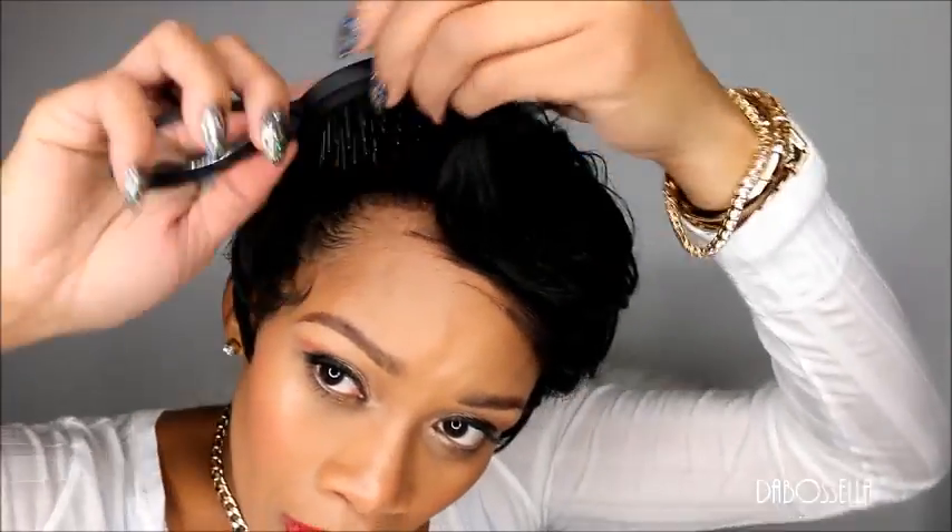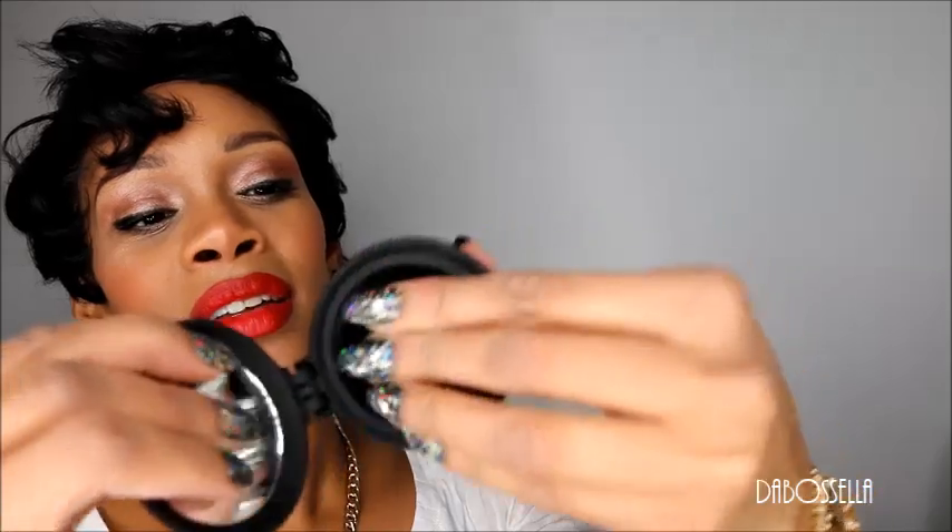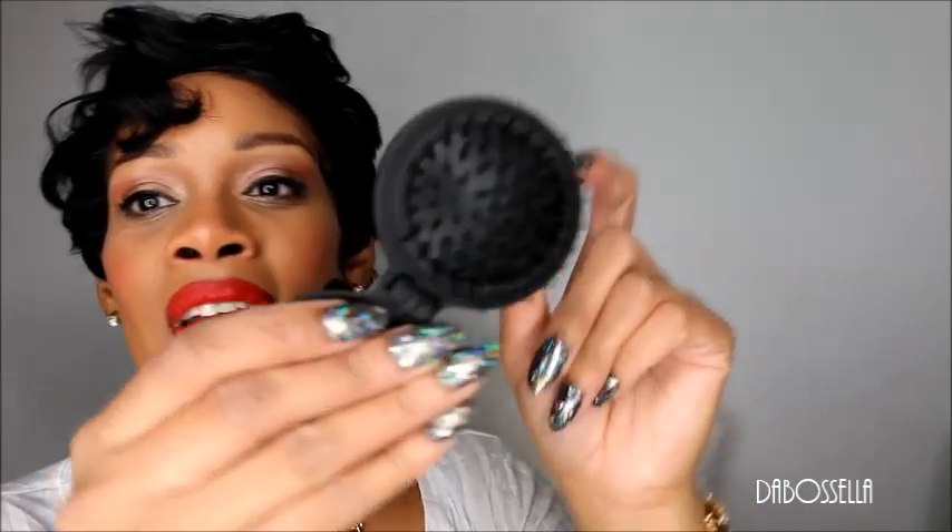I gotta run out really quick — let me throw this on — type of wig. And if y'all want to know what I'm using, this is a little comb brush mirror I got from the Dollar Tree. It's so cool to put in my purse. If you don't want to carry a brush around with you, just get one of these for $1 from the Dollar Tree.